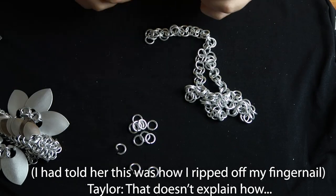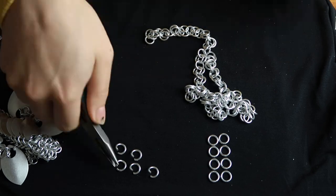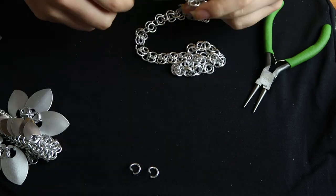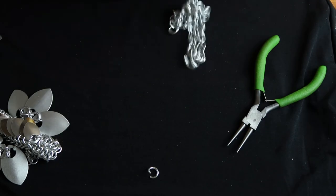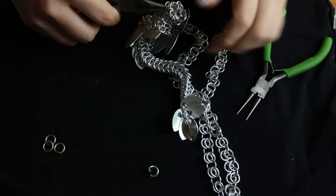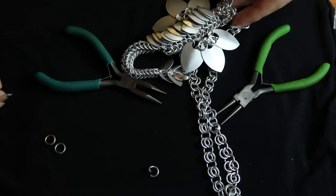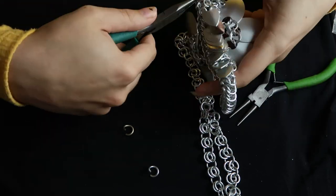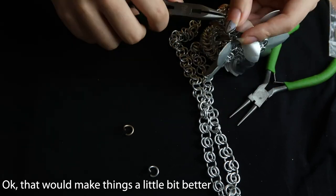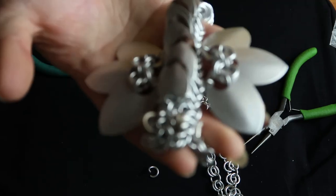Oh, and in the process of chasing the bird, that's how I lost my fingernail. I just ripped it off — zero out of ten. But would it make it better if I told you I filmed most of it? Yes, I actually did film most of it and I'll put the link to that short video down below.